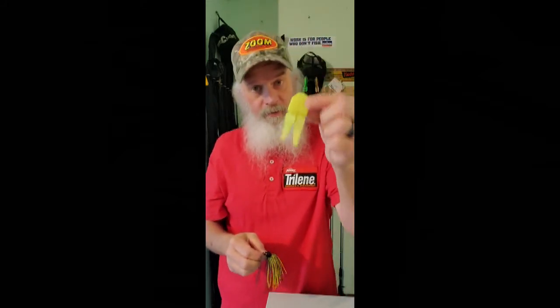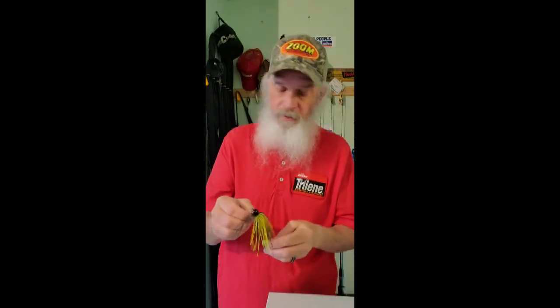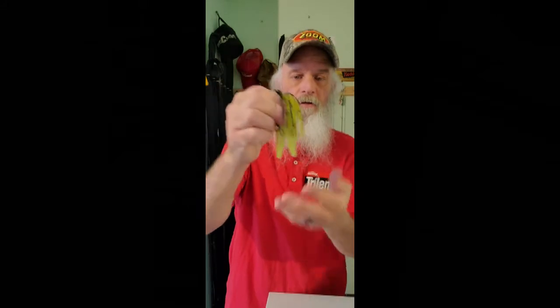Another color you don't see very much anymore, and it's a shame because it catches a lot of fish, is black and chartreuse. You'll notice on these jigs I haven't trimmed the skirt very short — especially the black and chartreuse, I've left them kind of long. The reason is I don't want the skirts cut short; I want them to stay streamlined. This is an old color mix trick that Randy Blochhead mentioned, but I used to do it too.